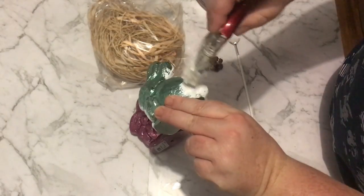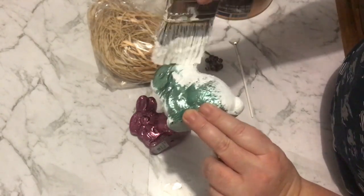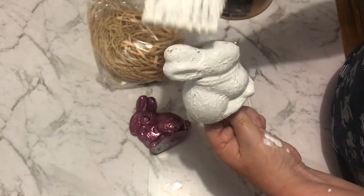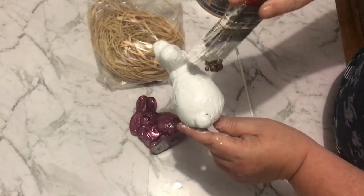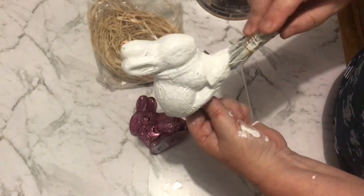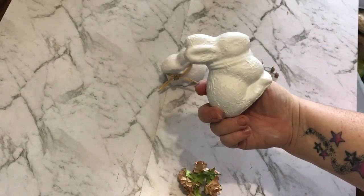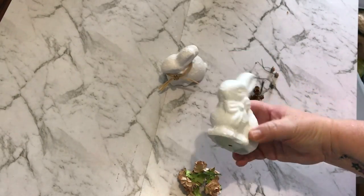I'm just using the chalk paint to paint these little guys up. They'll probably need a couple of coats. I'm doing quite a few projects all at once here — in the next few videos coming up I've got some charger plates on the go, the first set of paper mache bunnies, these bunnies, and also some Easter eggs happening. So there should be quite a few videos out for you guys in the next few days.